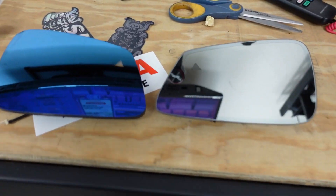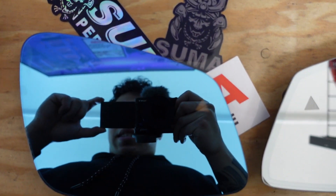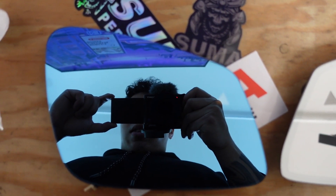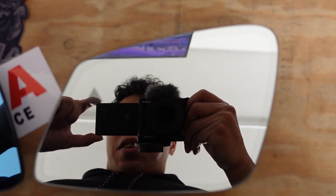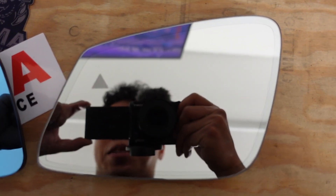For a side-by-side comparison: this is the wide-angle Supra Performance mirror, and this is the OEM mirror. Holy crap — you see so much more. That's pretty crazy.